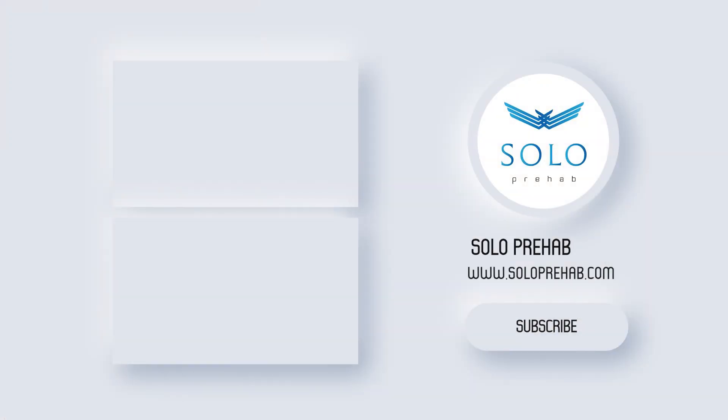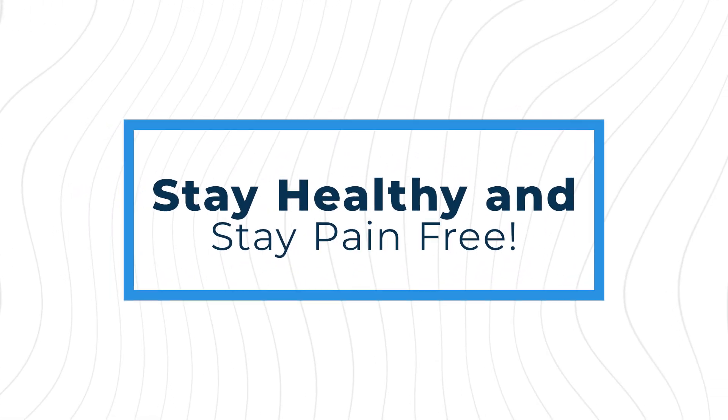This is Coach Tierney coming to you from Solo Prehab. See you next time. Stay healthy and stay pain-free.